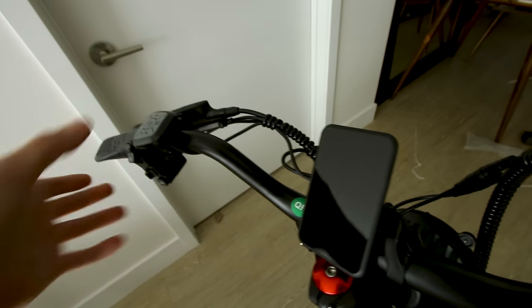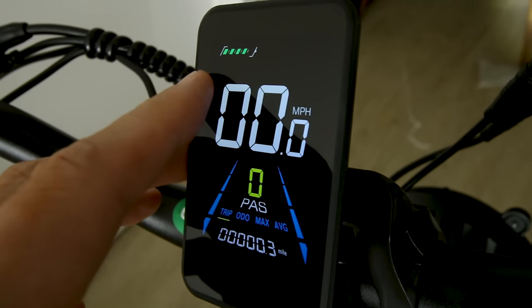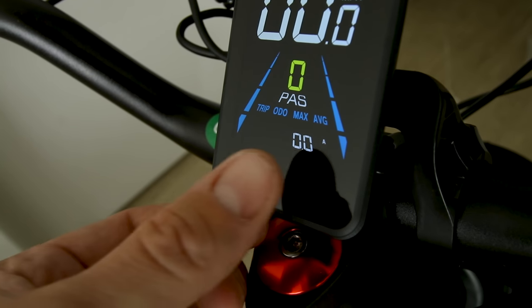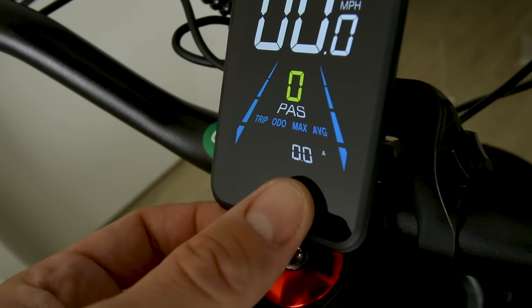Let's remove this film and power it on. It is a color display. We get a battery indicator in terms of bars — four out of five right now. Tabbing through, we have trip, odometer, max speed, average speed, and amps — which shows the amps output of the battery, essentially a power indicator since volts times amps equals power.